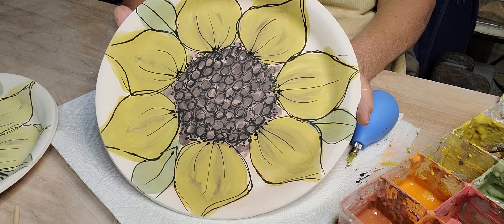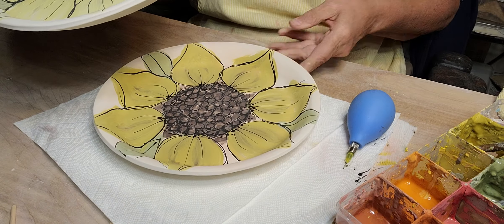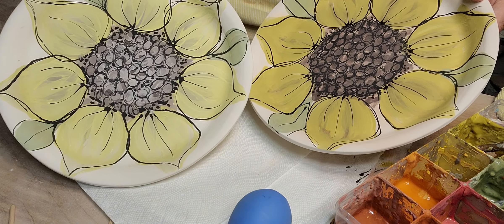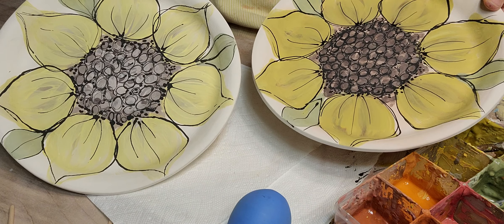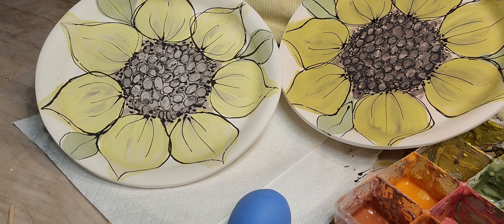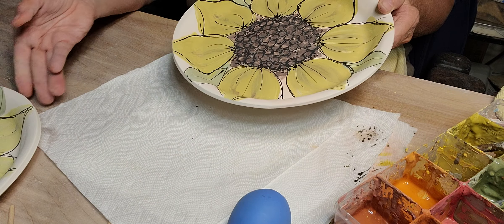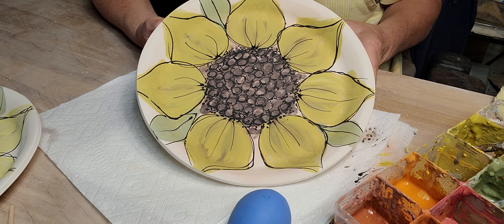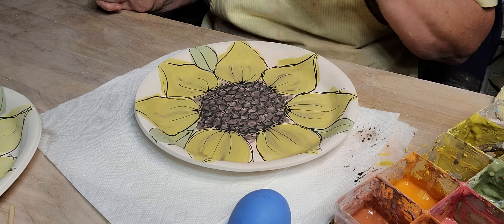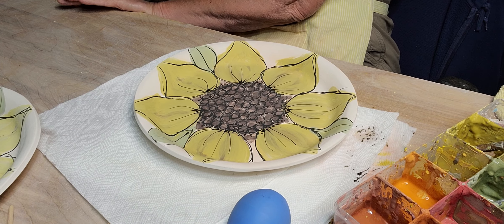So I've got four of these done — you can see they're all a little different, with different colors. I'm going to wait for these to dry for about a half an hour, then come back and put on a thick first coat of zinc-free clear glaze.